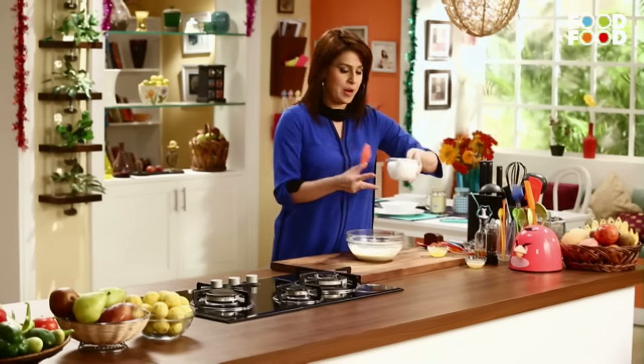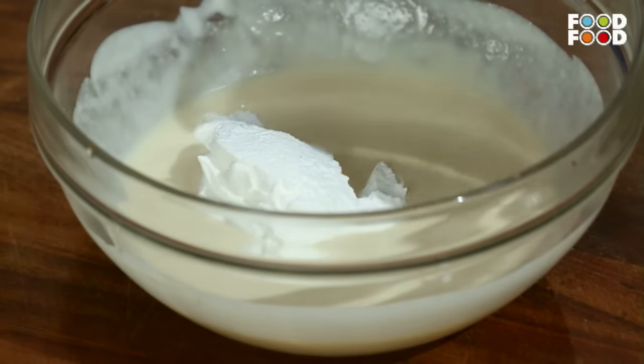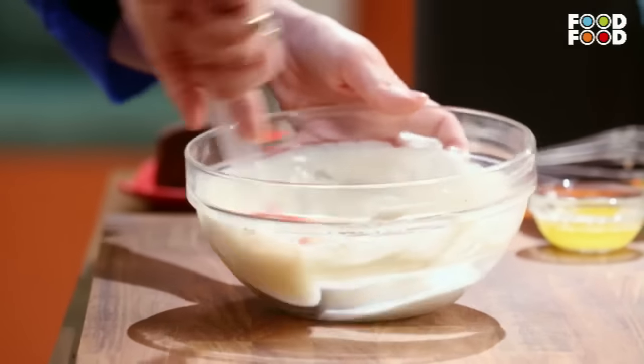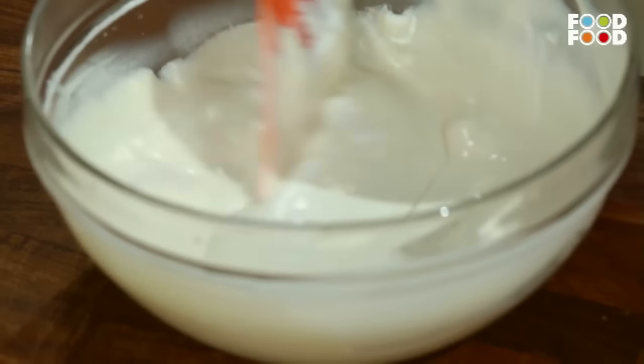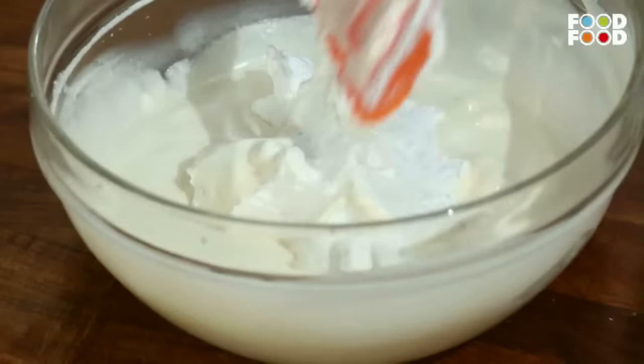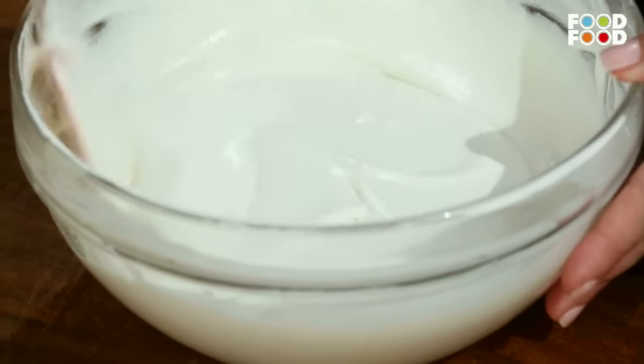Ab isme hum daalt kar denge whipped cream. We are going to use one third of the whipped cream first. Usse achhe se iske saath mix kar lenge. And then we are going to fold in the rest of the whipped cream. Okay, lovely, this is done.